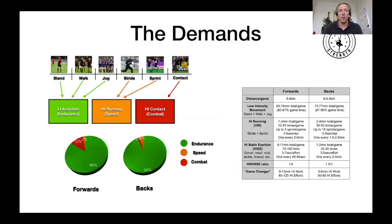Quick look at the demands of rugby — extracted from a longer presentation I made on the topic, which I'll link for you to watch. What I did here is group together different kinds of efforts: low intensity activities (walking, standing, jogging), high intensity running (striding and sprinting), and everything contact. To simplify, I categorize them as Endurance, Speed, and Combat — that's where the SEC comes from.